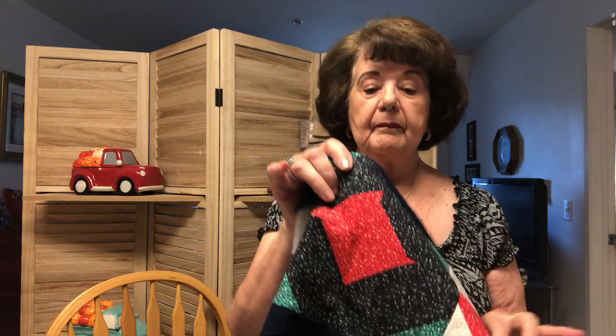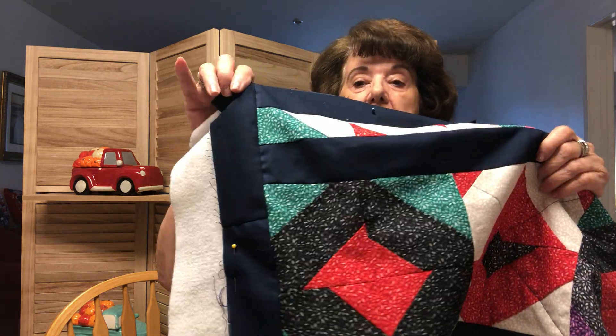Remember: press, press, press. When I get done with this quilting I will press it really well and then trim off the batting on the sides — and that's what you will see next time. Thanks for watching. Hope you got something out of this. Stay safe everyone, bye.